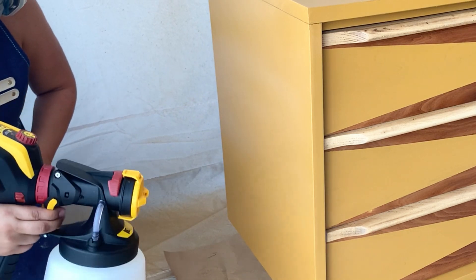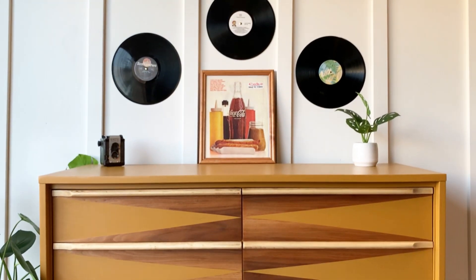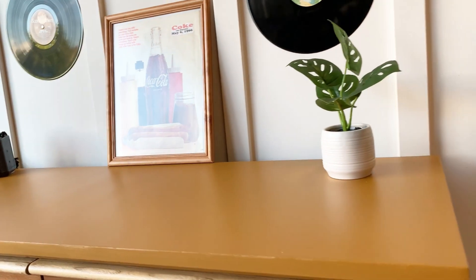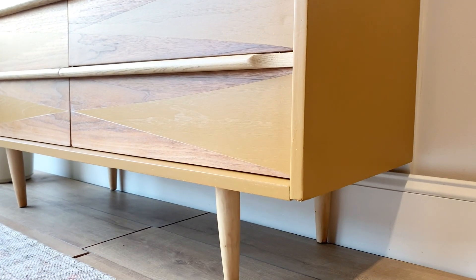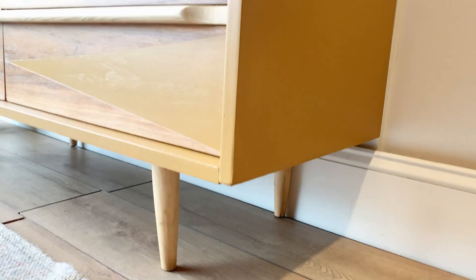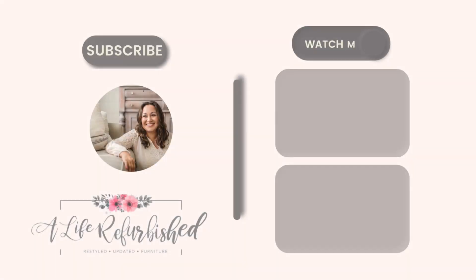Before we take a look at the final results, let's remember how this dresser looked. And this is how it looks now — my son said 'this looks swag, Mom.' I hope you enjoyed today's makeover. Do you agree with my son — does this makeover look swag? Let me know in your own words what you think of today's transformation, and I will see you guys next week.